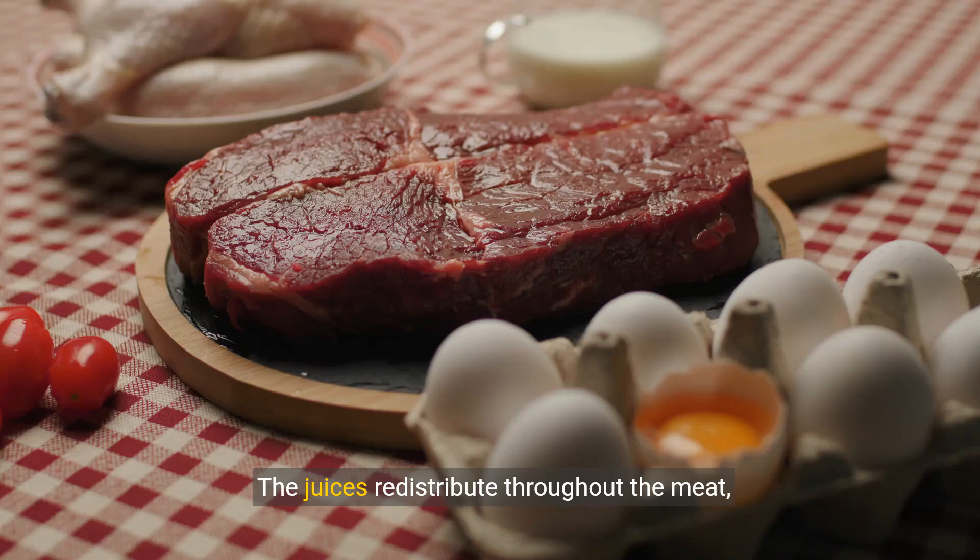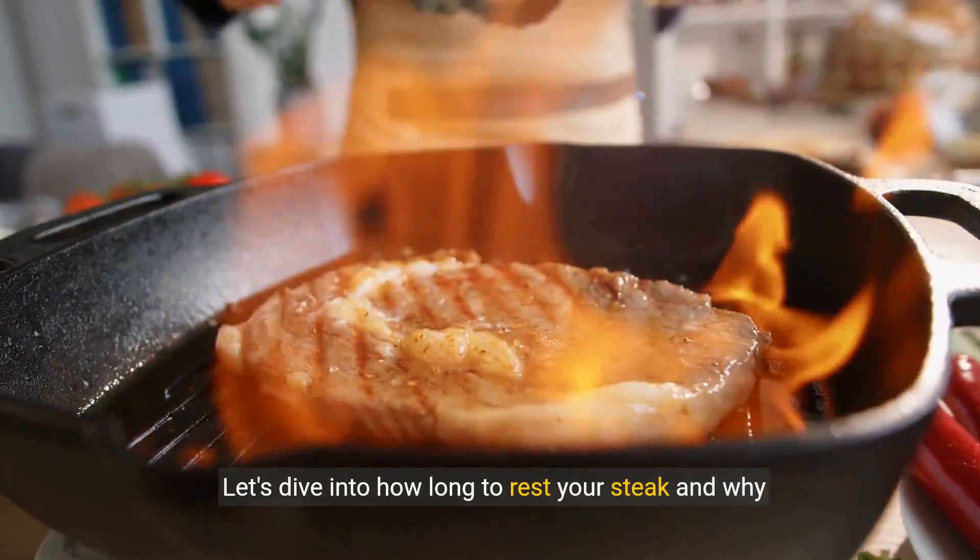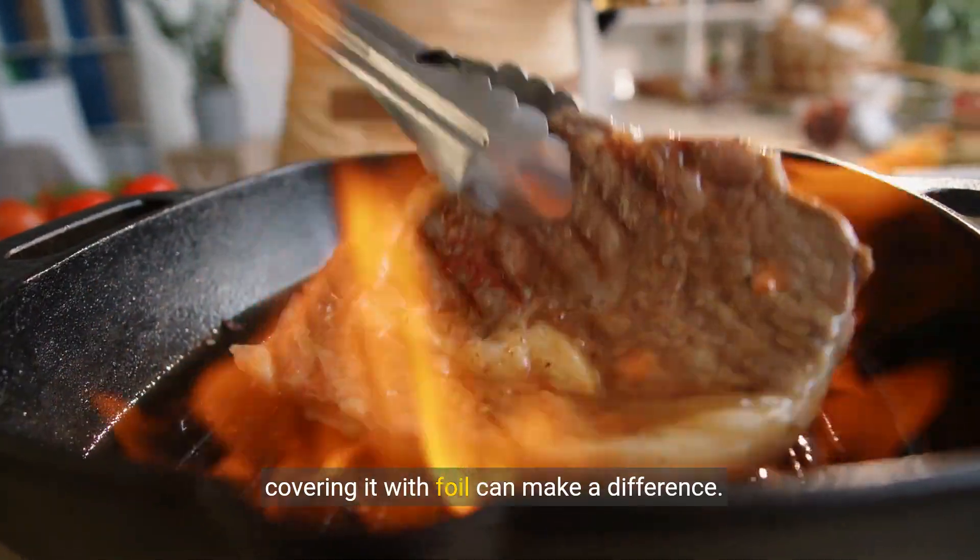The juices redistribute throughout the meat, enhancing both its flavor and tenderness significantly. Let's dive into how long to rest your steak and why covering it with foil can make a difference.